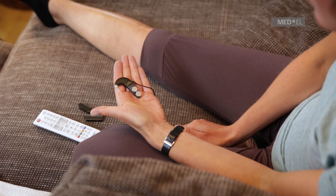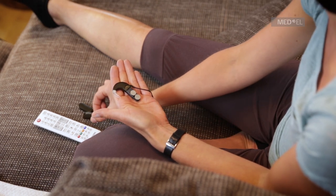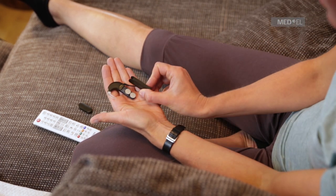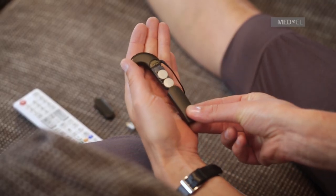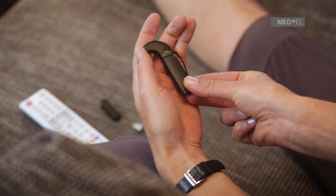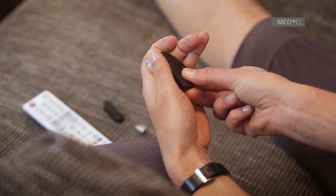Slide the FM battery pack cover over the battery pack frame and be careful not to use excessive force. The air inlets of the battery pack cover should be on the same side as the coil cable socket of the control unit.